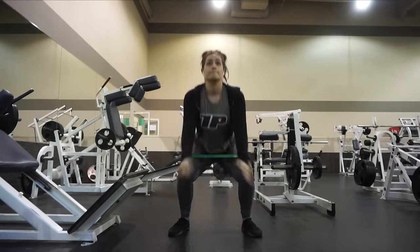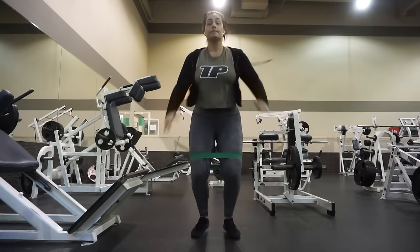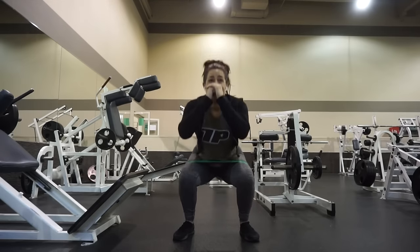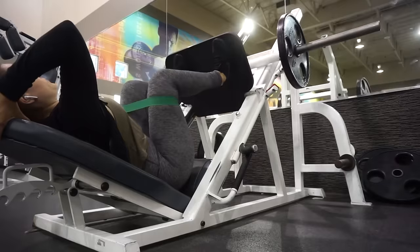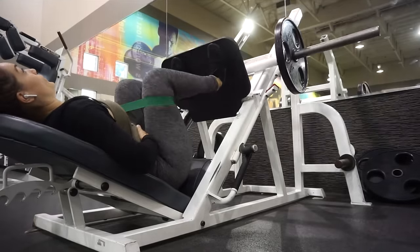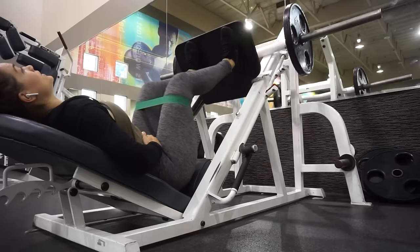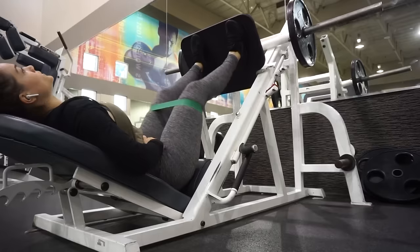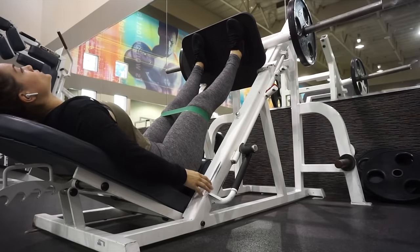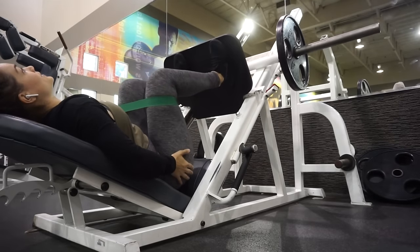Here I'm just doing some squat jumps — I believe I did 10 to 12 reps times two. Then I'm just jumping straight up in the air. My heart rate was so up by this point — my entire bun was sweating. Then I did go ahead and move on to the leg press machine since this was a lower body day. I kept the resistance band on my legs for every single exercise. I was doing 12 reps of regular leg press.